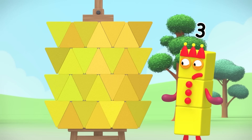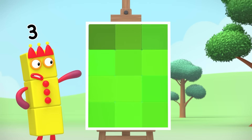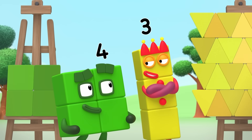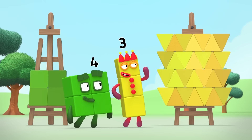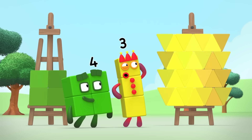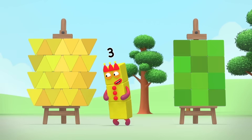But mine must be the biggest. Four used three, six, nine, twelve squares. Not bad, but even without my sticky-outy triangles, I've still got three, six, nine, twelve — lots more than twelve triangles. So my picture's the biggest, right?